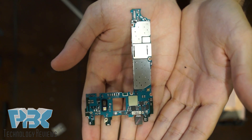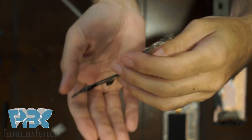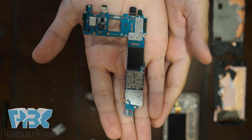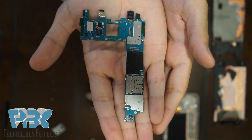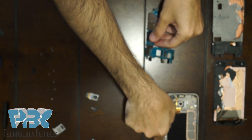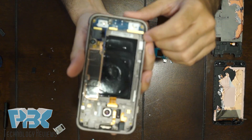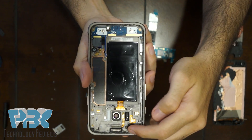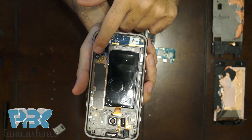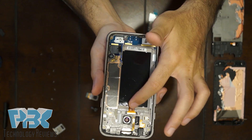Here's the main board, and here's the other side of it. What's left is the frame, which has the headphone jack, the earpiece, a charger port and buttons on the bottom, the vibrator, and the wireless charging pad.